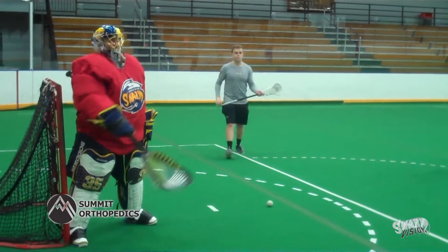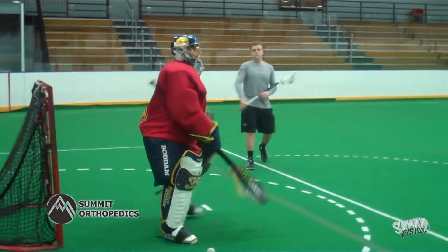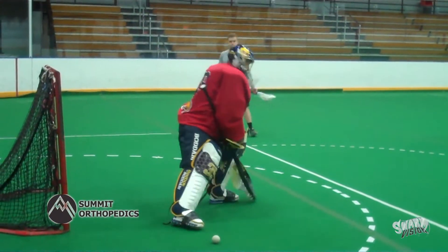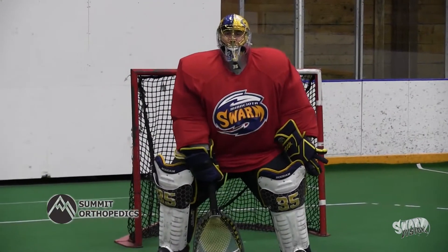Usually when you're going to see a corner shot you want to hug your pipe below, and again for an outside shot you want to step out and cut off your angle. This is your two spot — you want to come out, attack the shooter, and cut off the angle.